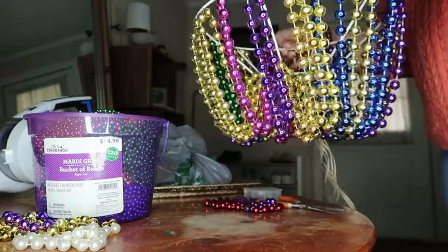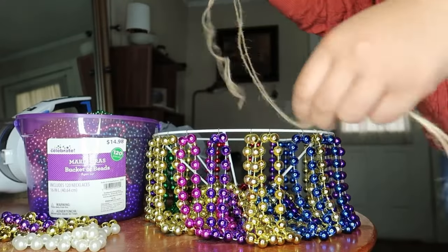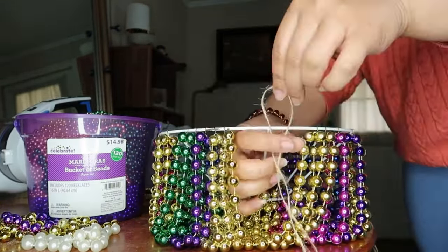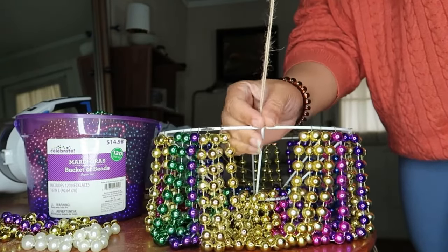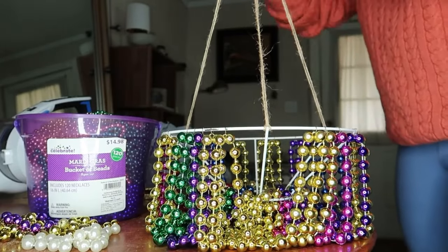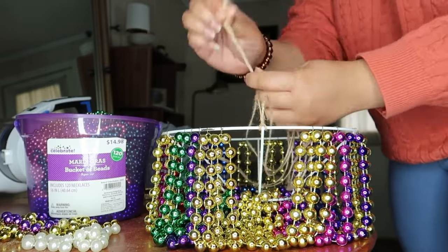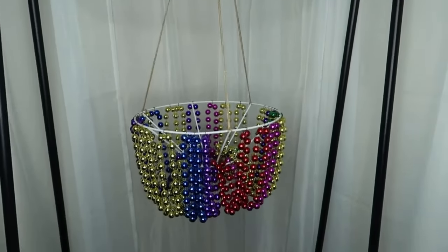I will now put in a temporary twine hanger — it will make it 10 times easier for the next part. I have three strings, so I'm just going to evenly place them around the top. Once you have all three of them in place, you take all of them and tie a knot at the top. This allows us to hang the chandelier so that it is elevated for the next part.